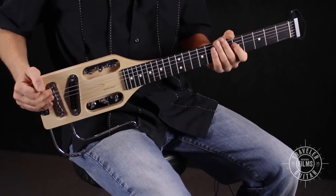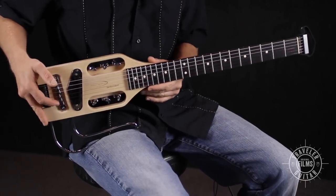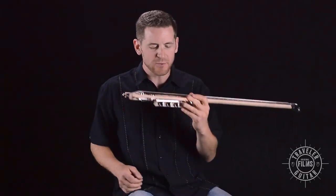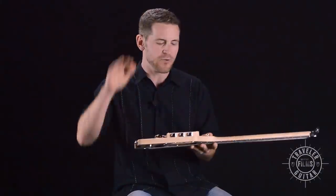And there you have it. This is a full-scale 24 and three-quarter inch travel electric guitar with a humbucker pickup. Super light, weighs about three pounds, fits in the overhead bin.